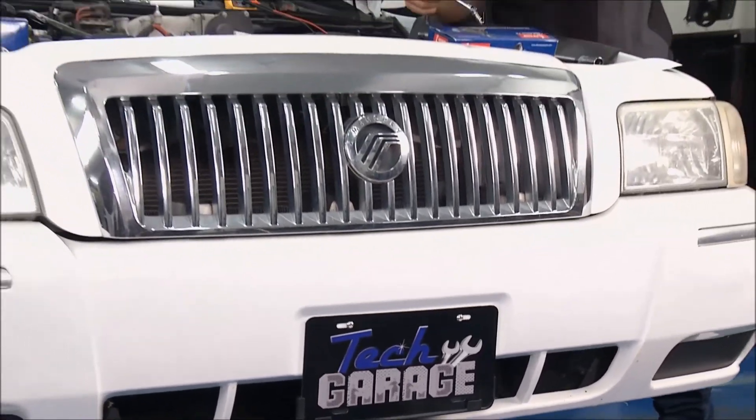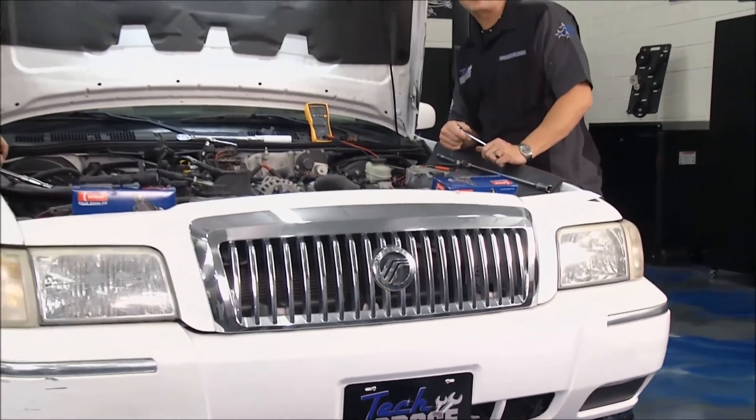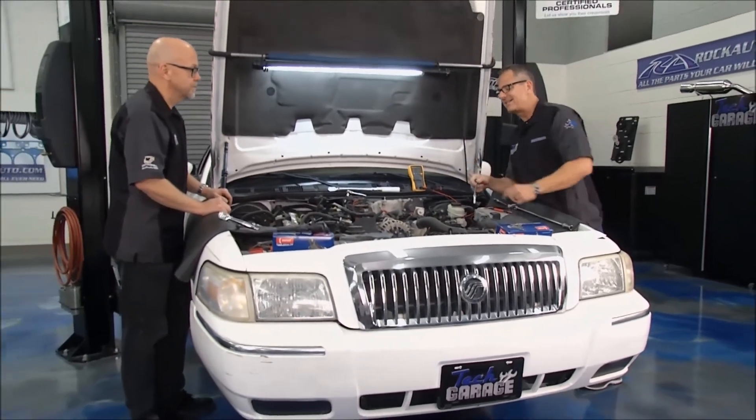Welcome back to Tech Garage presented by RockAuto.com. We've got Project M&M, the Mercury makeover, in the shop, and it's time to dive into the engine.